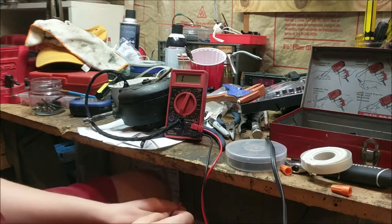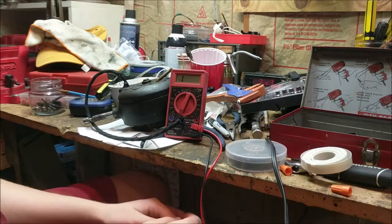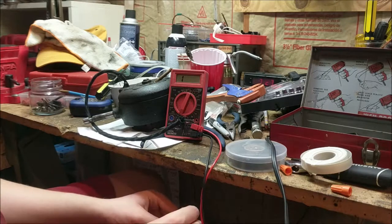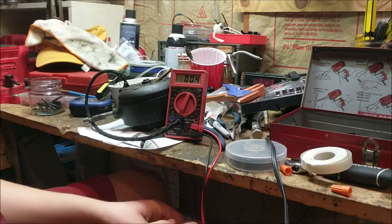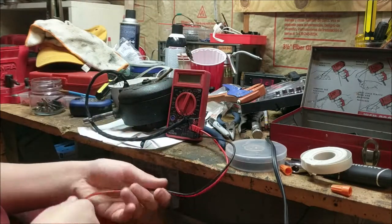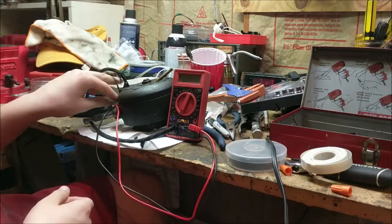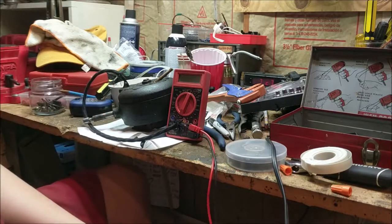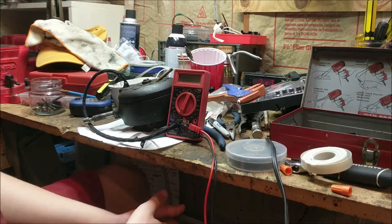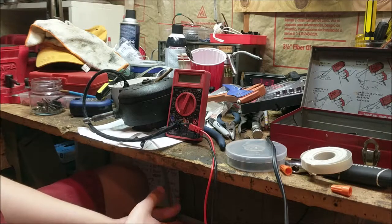I'm going in depth in this video, so it's pretty long. I'll probably put a timestamp in the description to the wiring part if you want to skip ahead. Let me go draw my wire diagram for this fan and then get back to you.